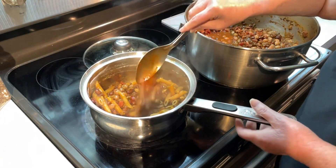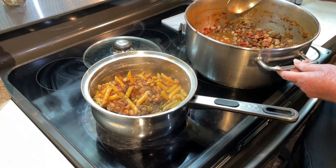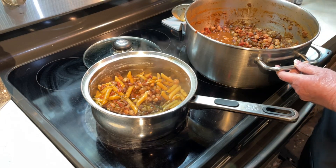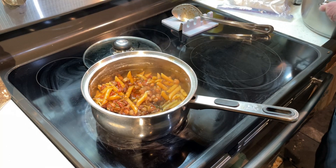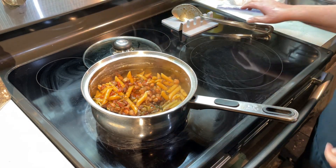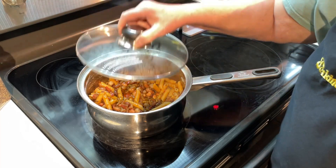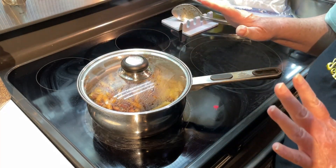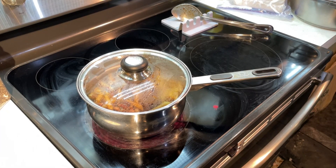I'm going to put a little more. Now, this has to heat. I've got it on low heat and I'm just going to cover it and set the timer for about five minutes, and it'll be ready.